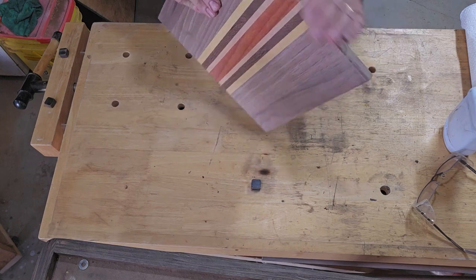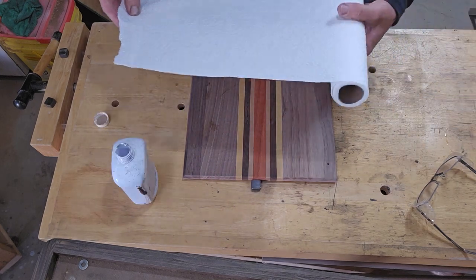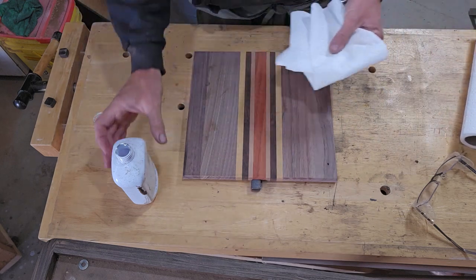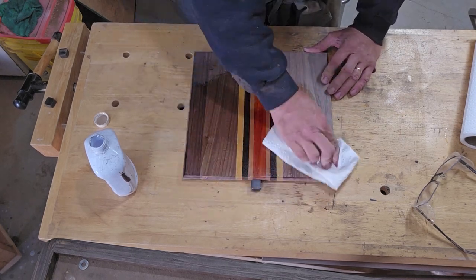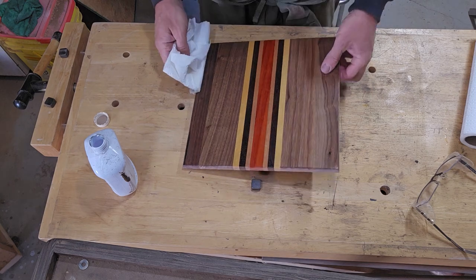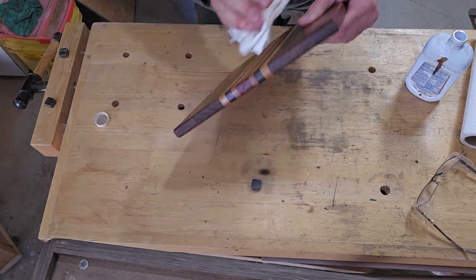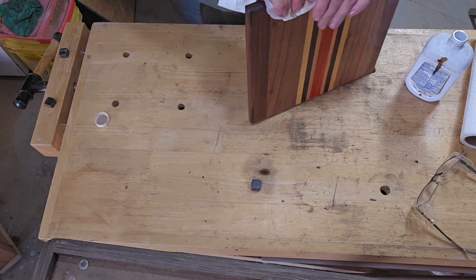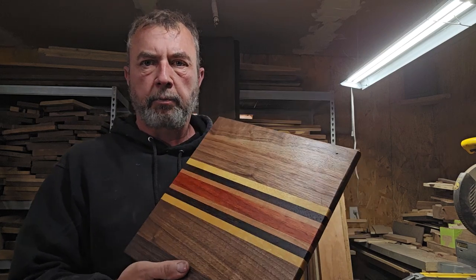Got her sanded up, feels good, cleaned it off. Now we're just going to take some regular mineral oil, get a paper towel, and pour some on here. Put it on thick because it's going to soak into the wood. We're going to let that soak in a little bit, then put another coat on. So we put another coat of mineral oil on it, and I think we're looking pretty good. This thing should last for many, many years to come.